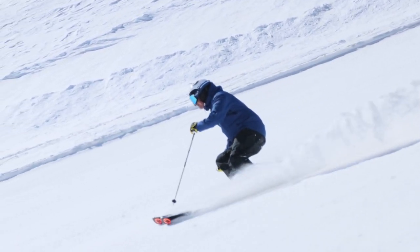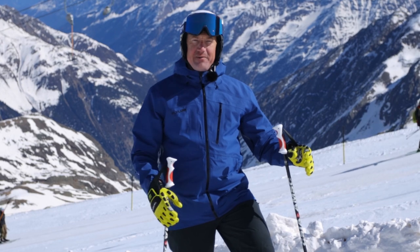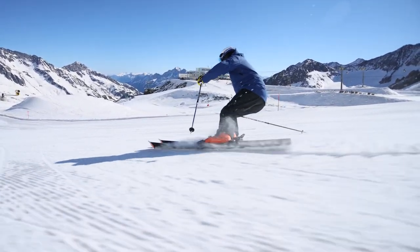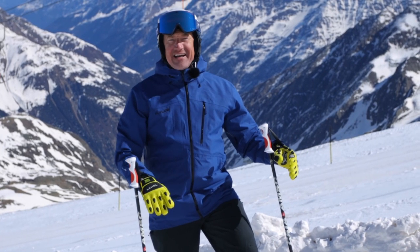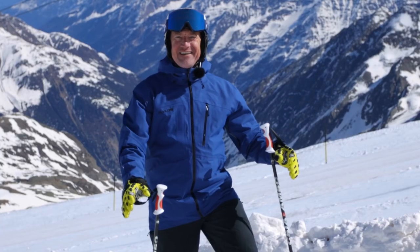I always loved watching those effortless skiers go down and I always thought to myself, I want to be one of those guys. I'm starting to hear those comments from people I teach — they're going, wow, you make that look easy. And it's kind of like a big pat on my back — good job, 10-year-old Morgan. You've done it.